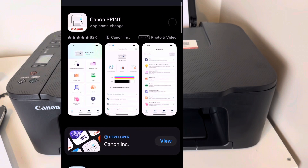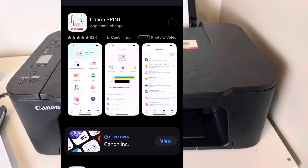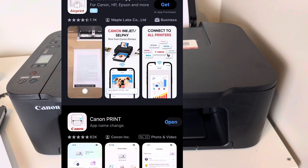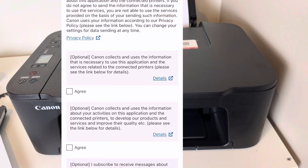Now on to the next part — you download the Canon Print app on your phone and then just follow the instructions. It's very, very easy to navigate, very self-explanatory.